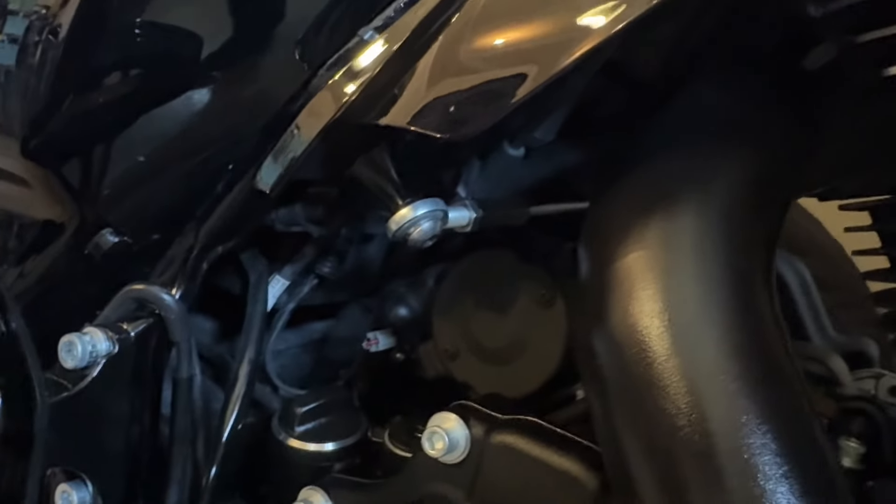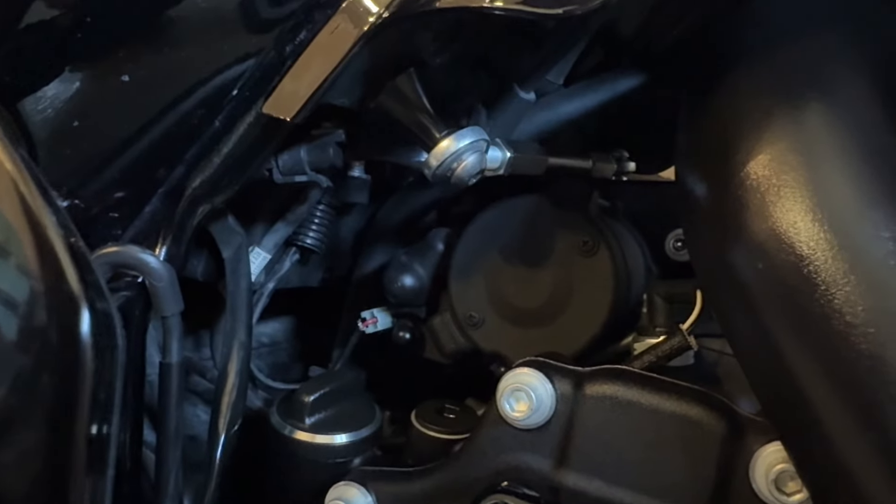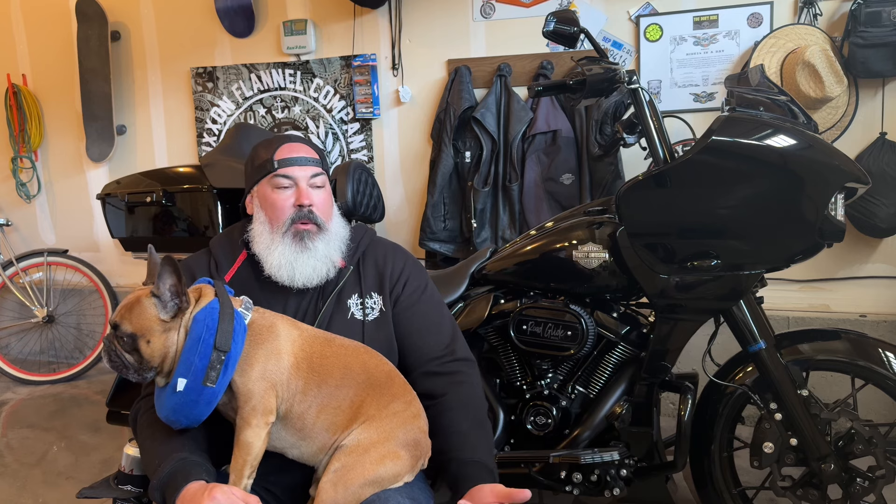To backtrack a little — I also purchased an Alloy Art frame stabilizer. I'll show a quick video of that. I bought it because I heard a couple of people talking about how well it works at stabilizing the ass-end tail wag and wiggle that we get on these big Road Glides.